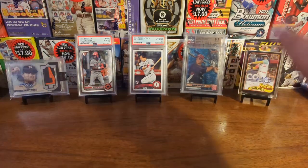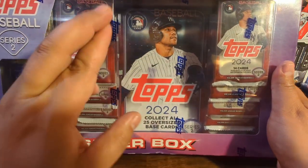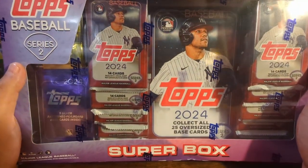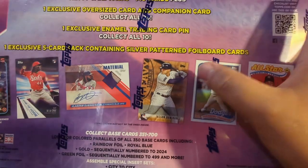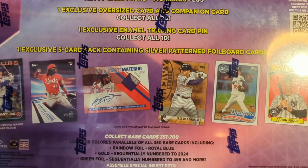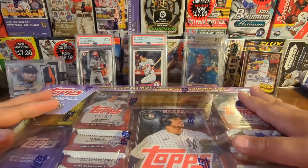Hey party people, welcome back! Today we are opening a super box of Topps 2024 Series 2. We've got 10 retail packs, a jumbo card — fingers crossed it's a nice rookie — a silver pack, really hoping for some good rookies, and a metallic pin. We could get numbered cards, autos, maybe a patch auto card. Heavy Lumber is a short print I haven't been able to pull yet, or maybe a Yoshinobu Yamamoto rookie.